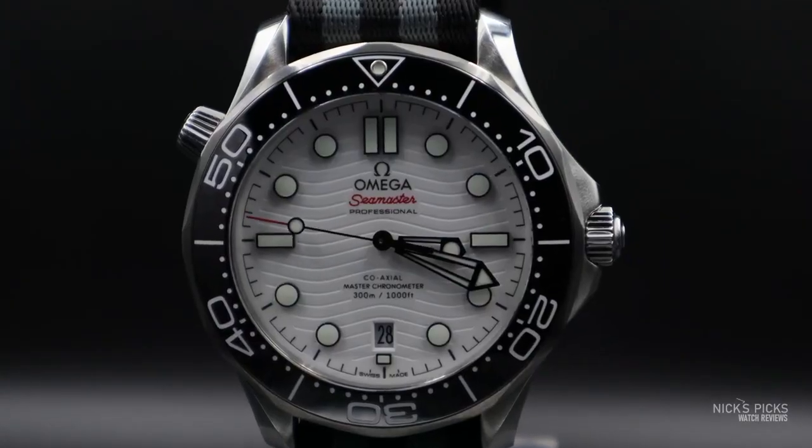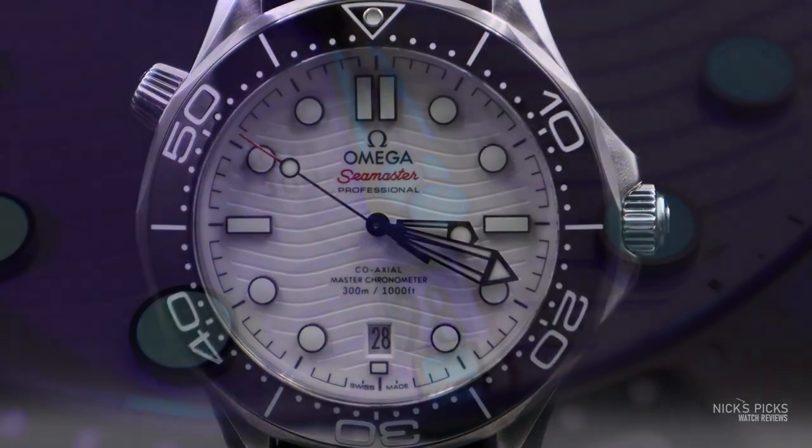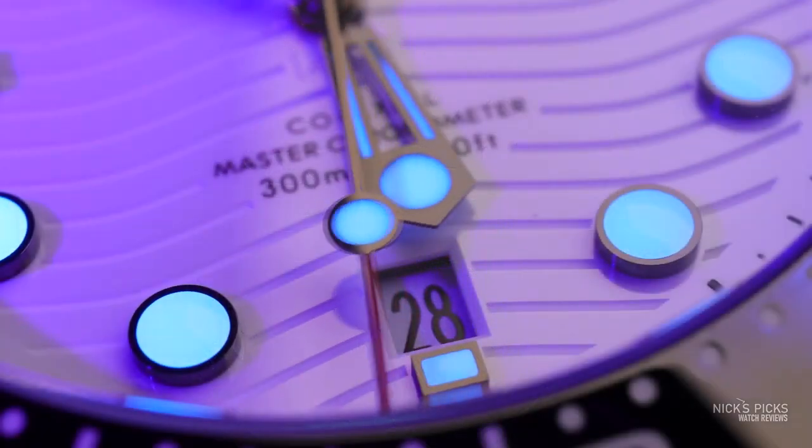Black looks really classy. It has that high polished dial, high polished bezel — it just looks great. But then there's the white. It just kind of pops and it looks more sporty. It feels like I could wear it in a few more contexts. I don't wear a suit and tie as much, and I ended up with the white.